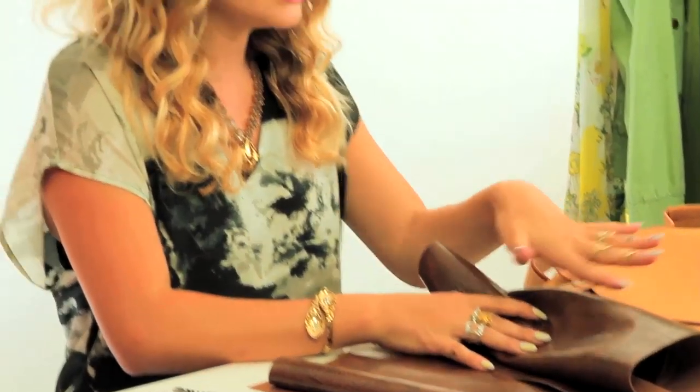I went to the fabric store and got this. I think it's basically a vinyl, like a pleather — a faux leather — and it has almost like a lizard print on it, which I think is really cool in contrast to the tan, but still keeping it neutral. So I'm gonna use this to create my fringe panels.